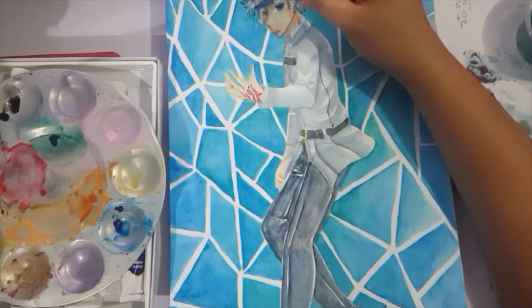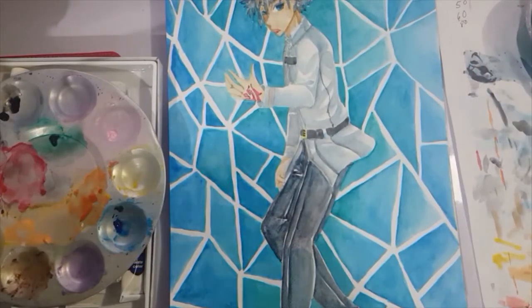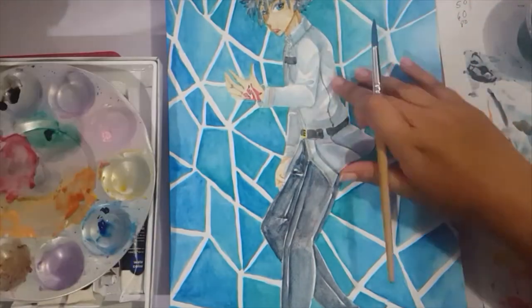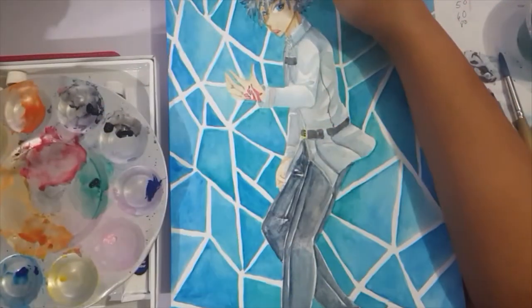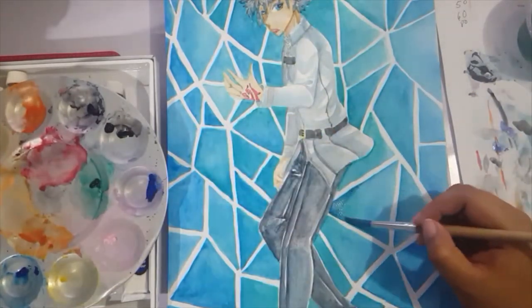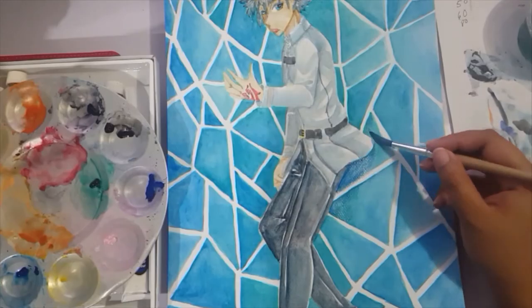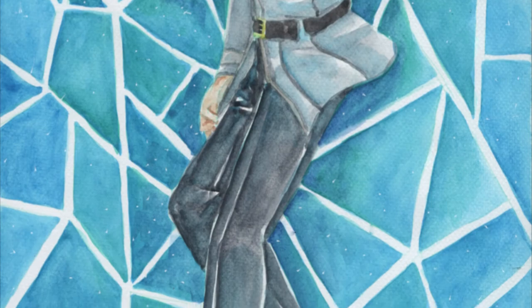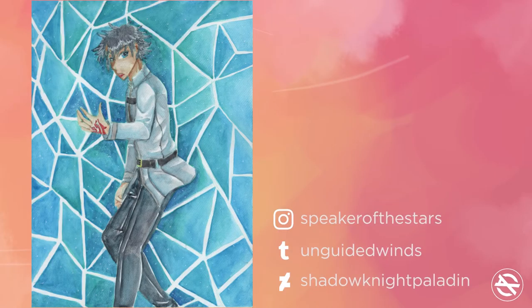So yeah, I hope you guys enjoyed the video. There's a lot of footage missing, but you won't really miss much since I just added the white speckles like I did for the Gudako piece as well. Please like and subscribe to my channel if you enjoy these types of videos. I do a lot of fan art and watercolor art in general. Follow me on Tumblr, Instagram, and DeviantArt. I'll see you around — thank you!